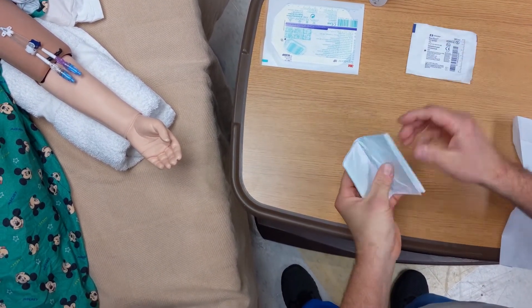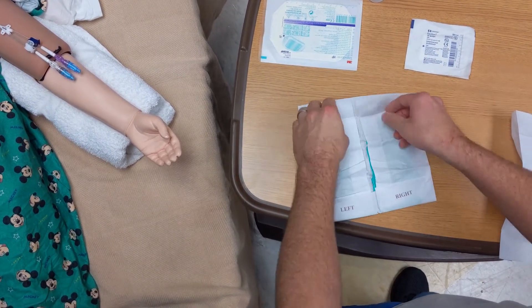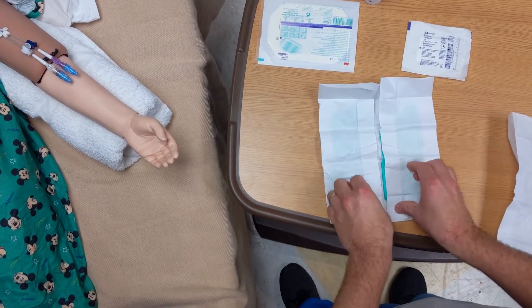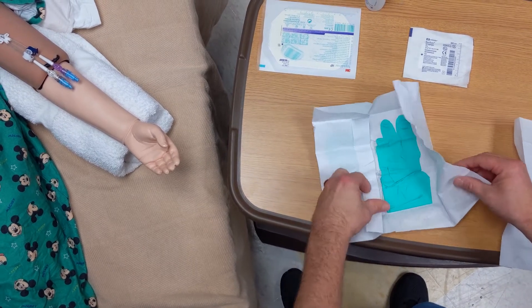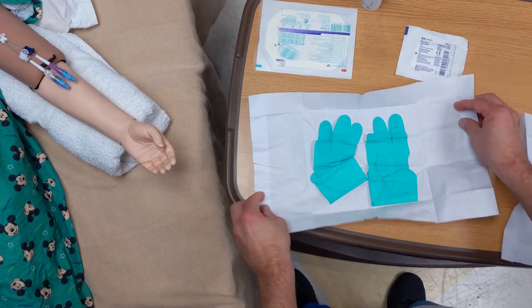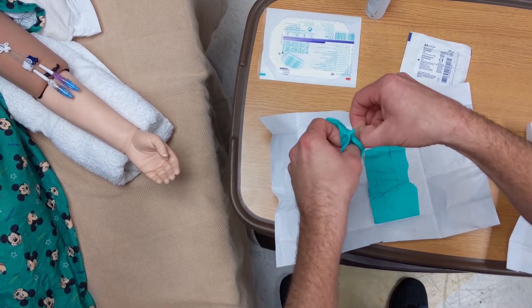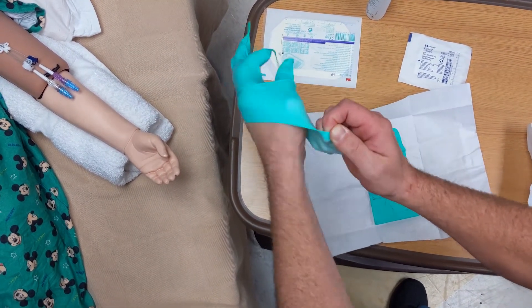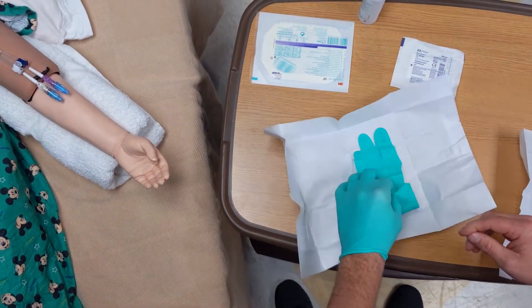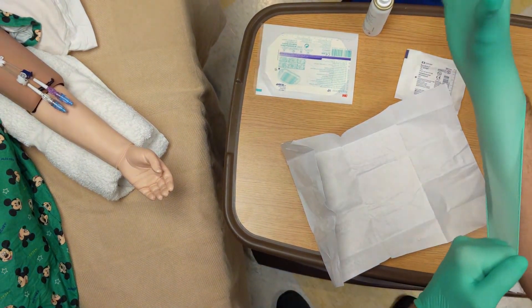Don a new set of sterile gloves in the same way you did it the first time, making sure that when you open the package you don't touch the inside. Put the gloves on, grabbing by the cuff that's folded over. It's okay if you can't get your fingers all the way in. Once you have both gloves on and both hands are sterile, you can use your hands to adjust the gloves.